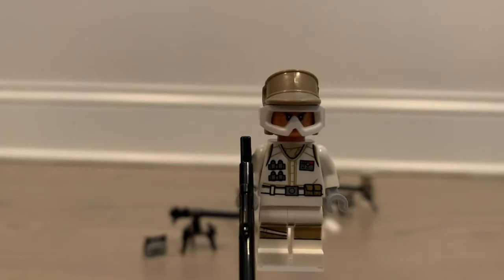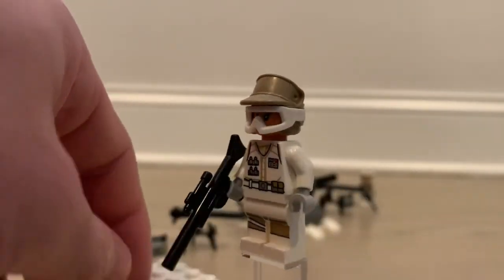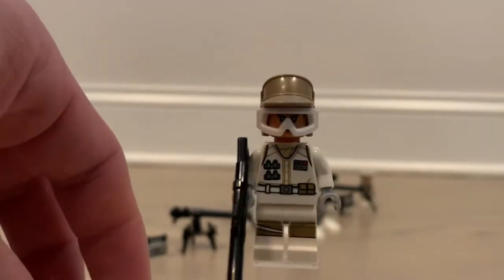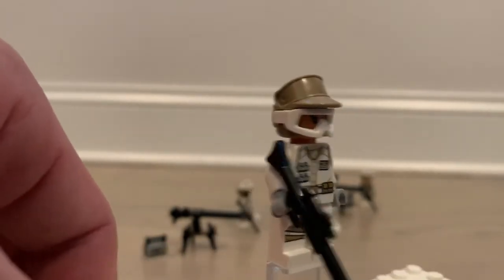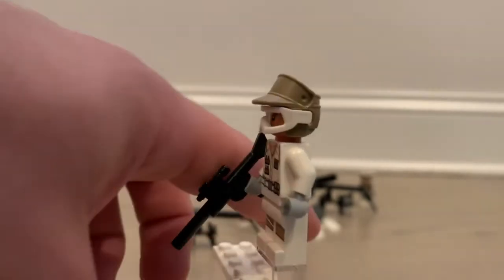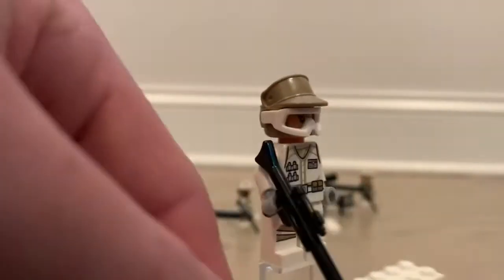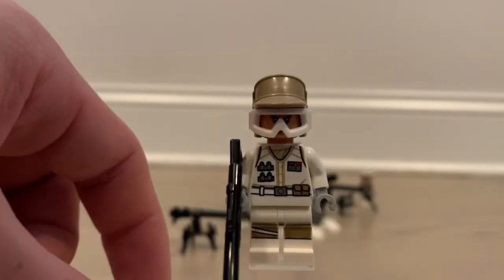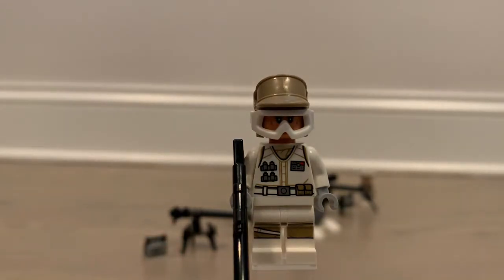First up we have our first Hoth rebel trooper — a typical regular Hoth rebel trooper. She comes with a long rifle. She does have leg printing, though one of the troopers doesn't, and there's no foot printing on any of them. They still have the older-style visor piece and older-style helmet. It still looks pretty good; I think the rebel troopers have kept their look well. The visor piece is a little big, but overall they're pretty good figures.